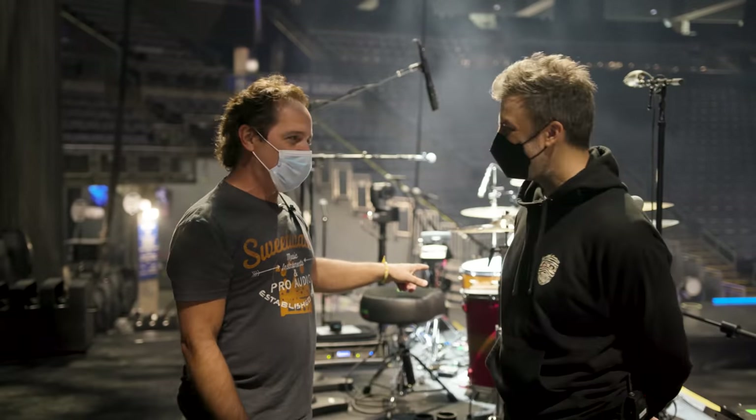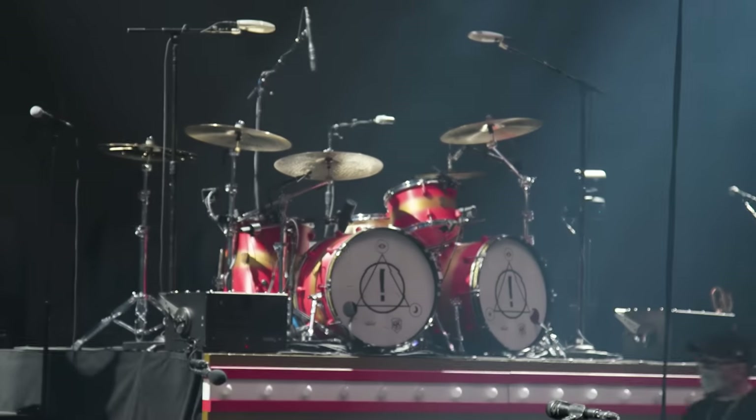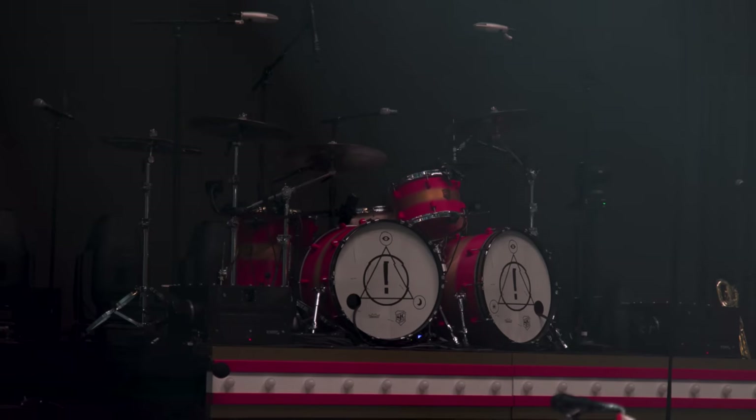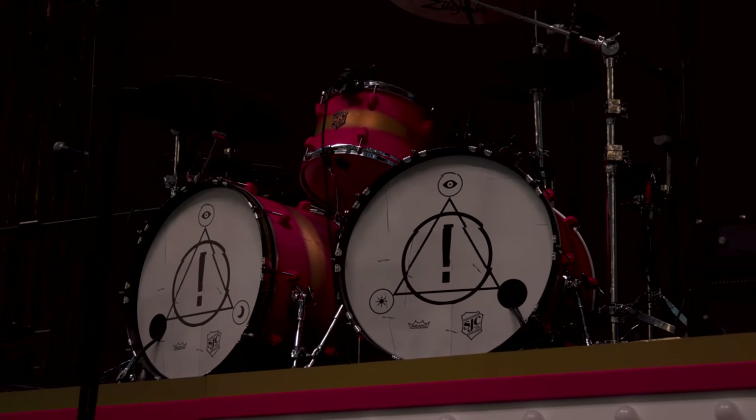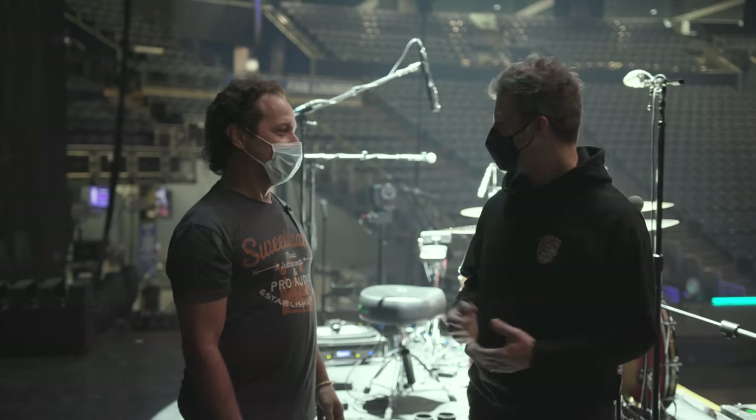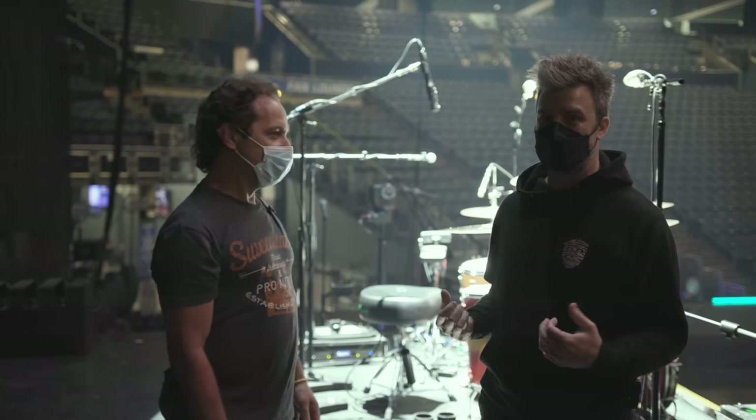You have an awesome new drum kit. Please tell the folks what's going on with your kit because it's different than pretty much anything else out there. You're the first person officially that we're really kind of talking about it with. The whole entire kit is completely 3D printed, except for the hoops.